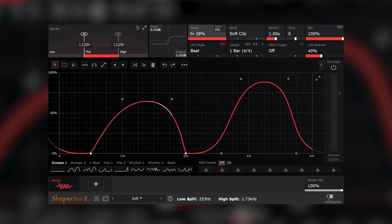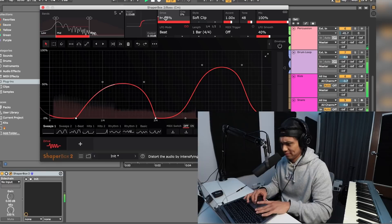My favorite part of this plugin is how you can choose the frequency that you want to affect. So if you just wanted the highs to be affected, you can switch this to the highs, or you can just have the mids being affected, or you can have the lows and the mids. Let's hear what it sounds like with the drums. Just gives some nice movement to the bass — adds a ton of character to it. Let's play it without Drive, and then with it.